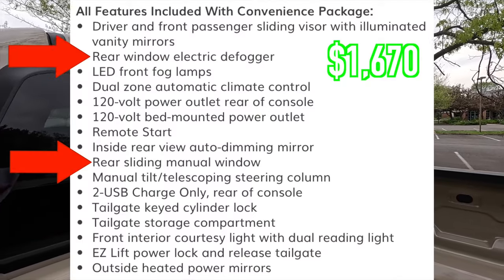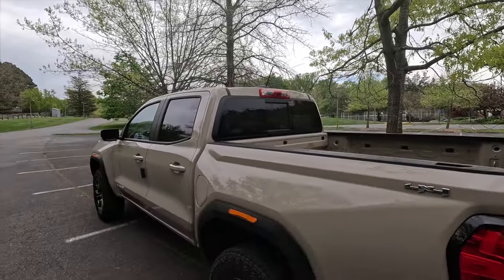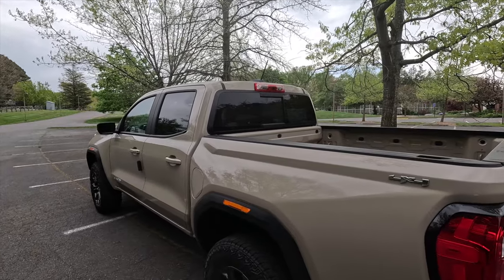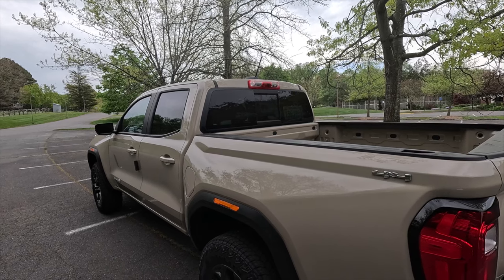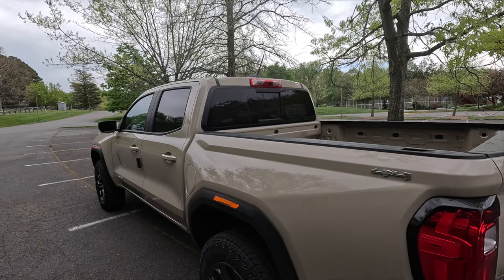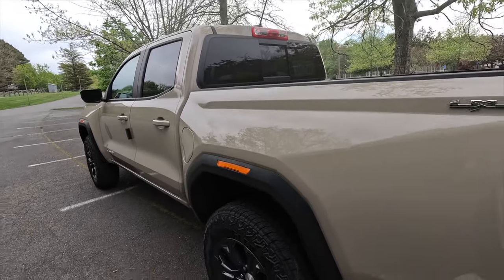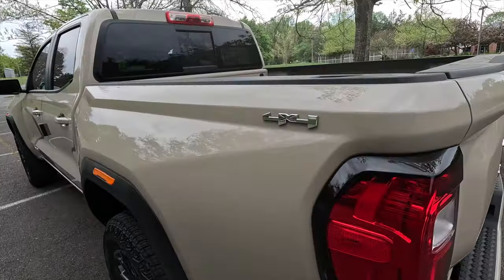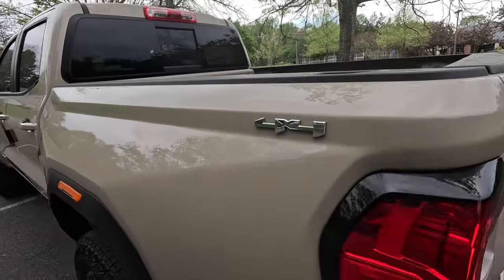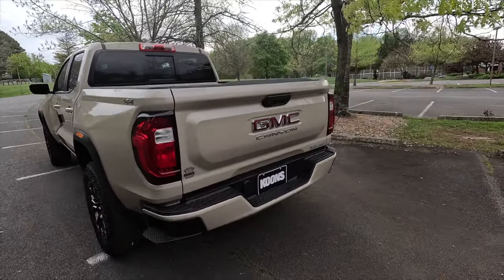Up top you get a black antenna, halogen cargo lights, and a third brake light. With the convenience package you get a manual sliding rear window with rear window defogger. One of my negs: I think if you're paying for the convenience package, you should get a power sliding rear window — even the Denali doesn't get one, and the Honda Ridgeline comes with one, so GM needs to get it together. Out back you also get a leaf spring suspension, solid rear axle, and chrome 4x4 badging — that four-wheel drive option costs $3,300.